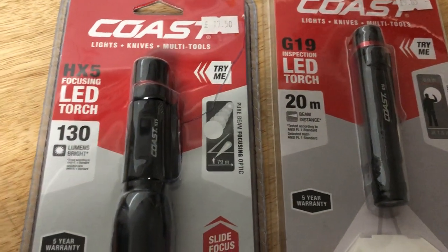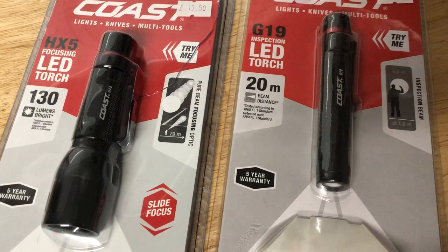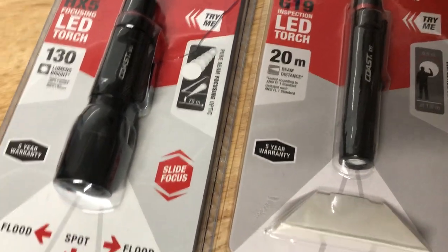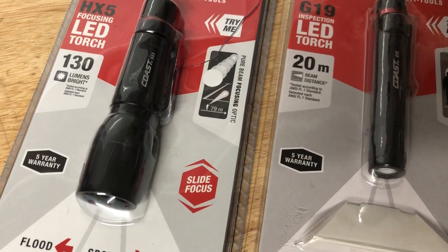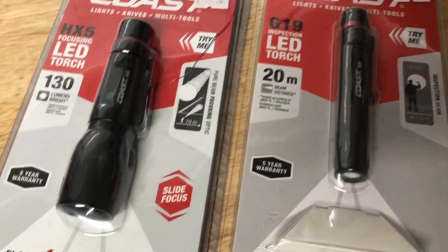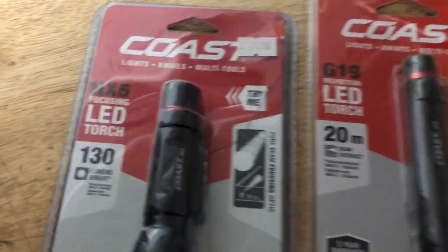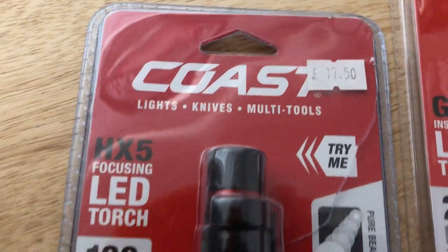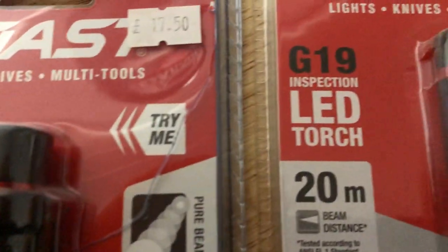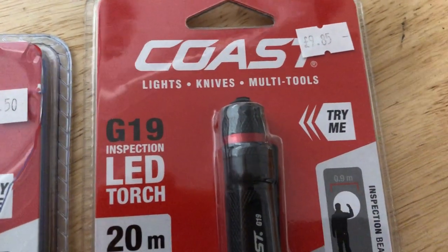The two Coast lights I bought today — my wife was in for a minor operation at hospital this morning and on the way back I took her to a little tea room. On the side was a lumber yard with a small ironmongery, and I couldn't believe it when I went in and found a Coast torch display. It had been well depleted but had these two beauties. The shop was generally expensive but the HX5 was £17.50 — 130 lumens — and the G19 inspection LED torch with a 20-metre distance was £9.85, so under a tenner.